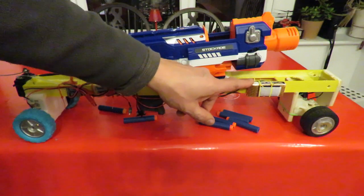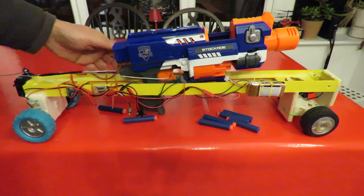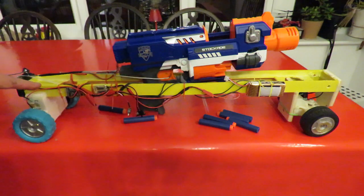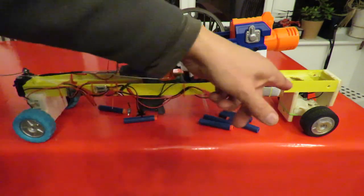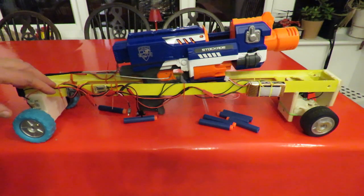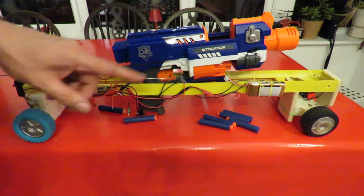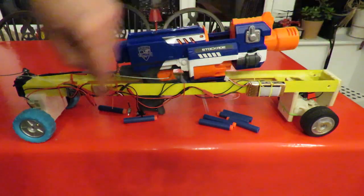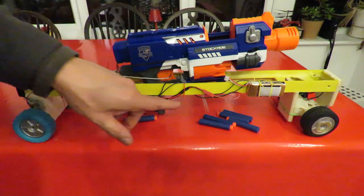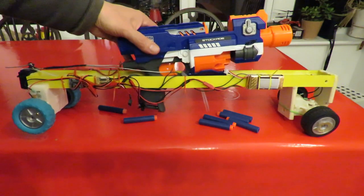I've got a 2S LiPo there to power it. And on the other side is the receiver. It's all just strapped in place. The chassis itself is originally a Spirit Level from Poundland, but I've used it on previous cars — that's why it's got some holes drilled in it for axles to go through. Everything's just held in place with cable ties. Even the Nerf gun's just held on with cable ties.